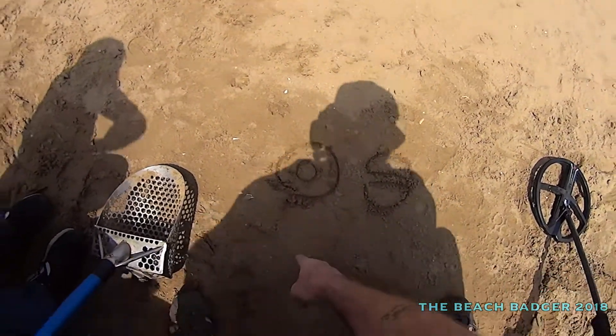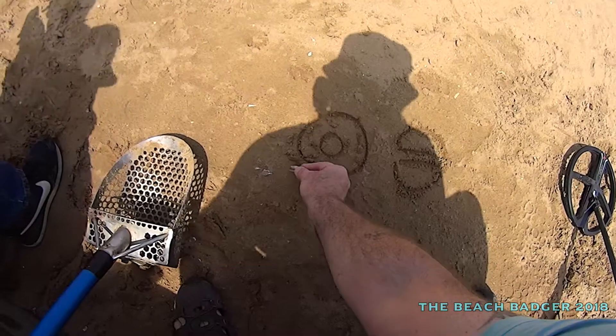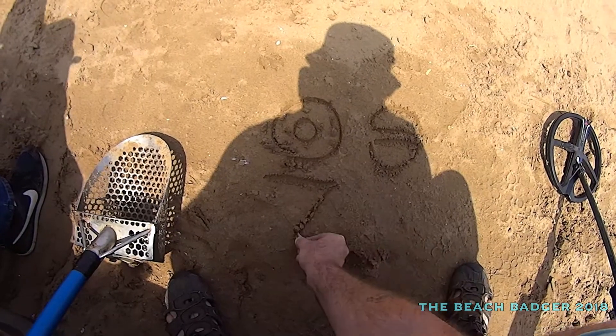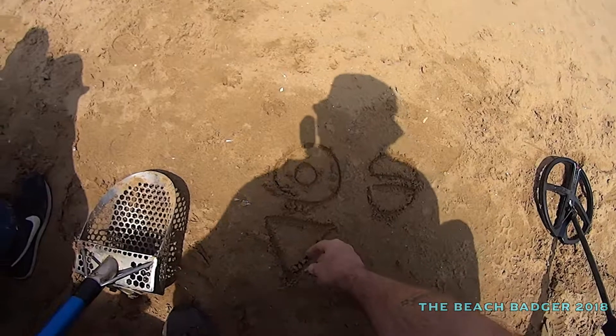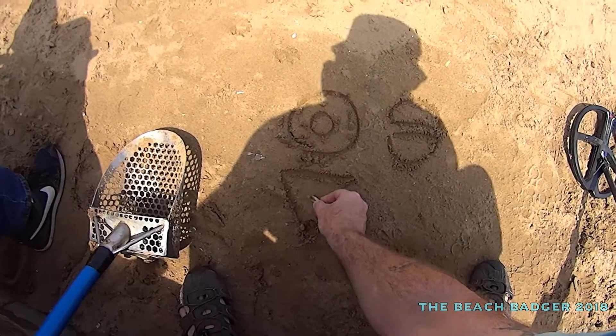The concentric coil when it looks into the ground — I hope you can see this, but if you can't, it doesn't matter. So the concentric coil is looking into the ground like that. The pattern it does — so if there's a coin there, it sees it. But it also detects all this ground here.